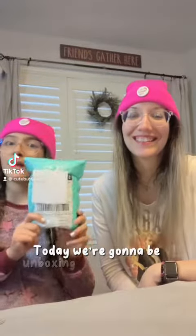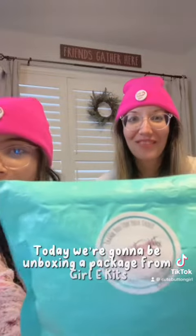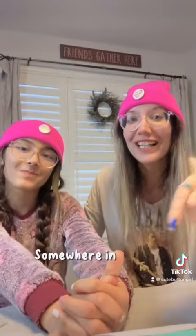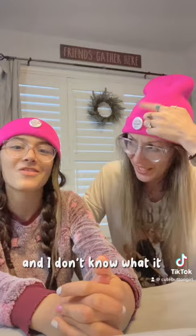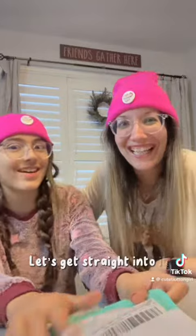Hey cuties! Today I'm going to be unboxing a package from Girly Kits. We collabed with them recently, so somewhere in here is something special, and I don't know what it is. Like, what could it be? I don't know. Okay, let's get straight into it.